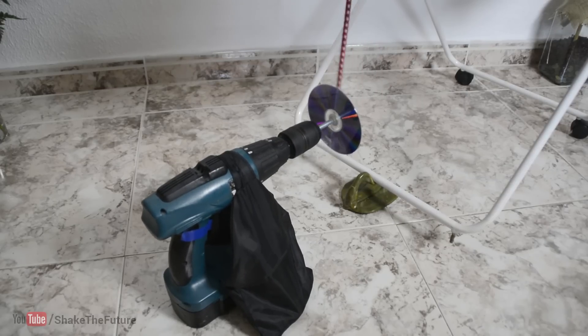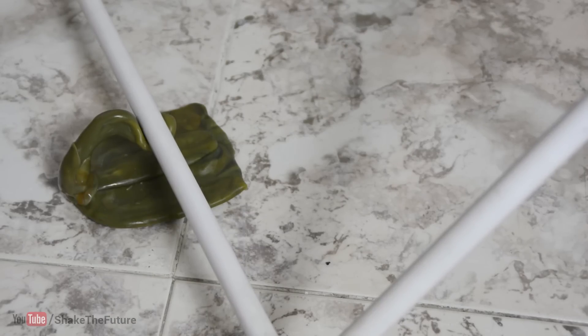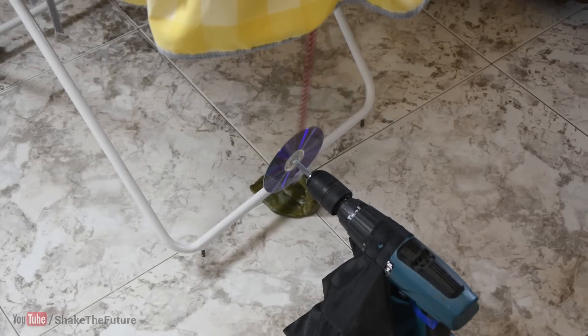The good thing about the drill is that you can go slow or you can go a little bit faster, depending on what your baby likes.